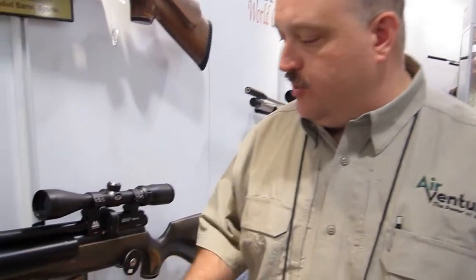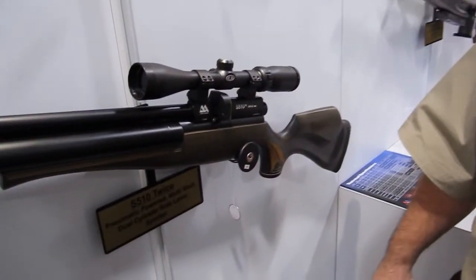I'm Gene Salvino, I'm with Air Venturi, and the rifle we have here is the Air Arms 510 TC.